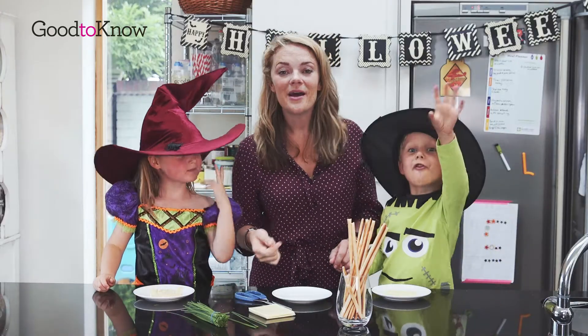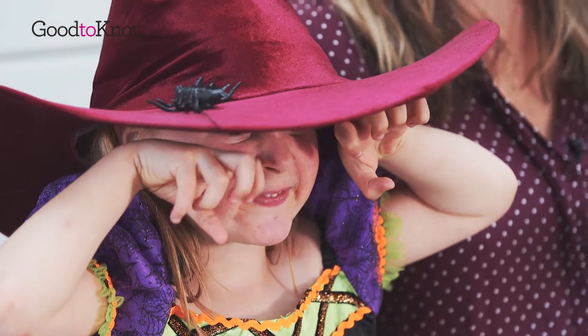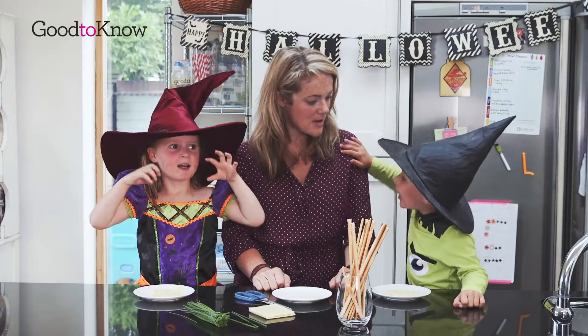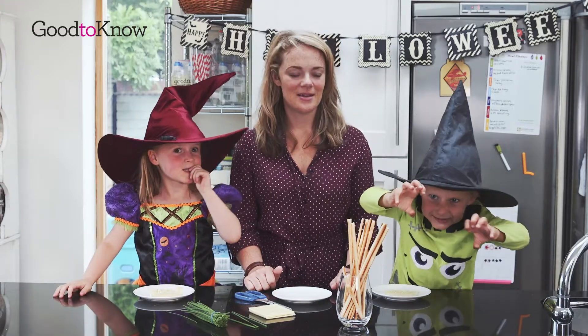Hi everybody! Hello! I'm Sarah and this is George and Harriet. No, no, it's George and Harry and Mama. It's Harriet the Witch. It's George the Witch.